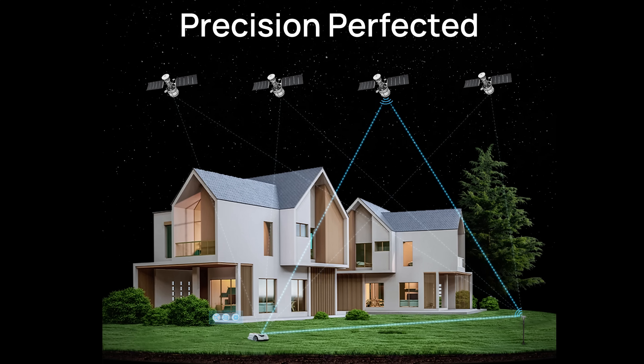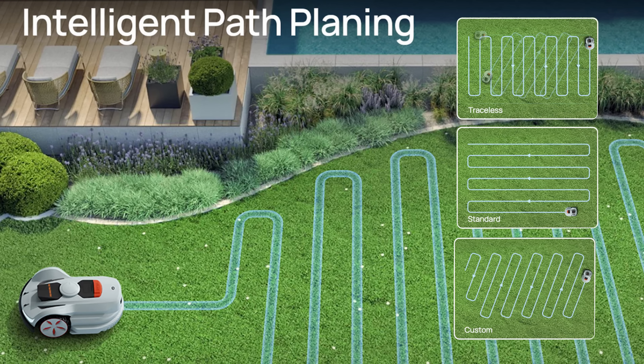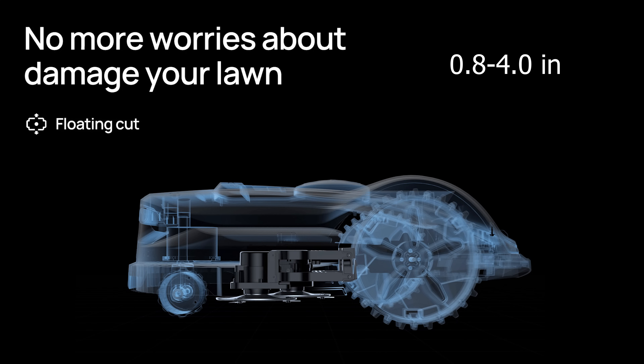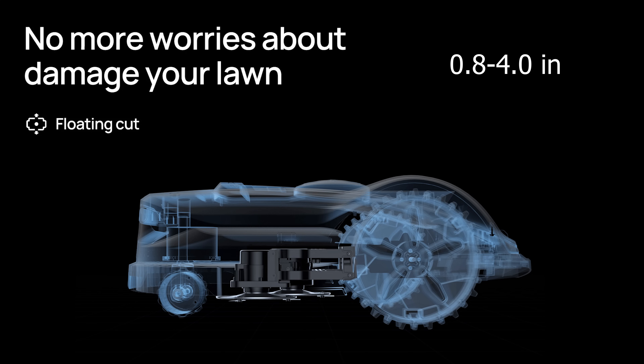Some of the top features are precise positioning and mapping, dual cutting plates with double width at 14 inches or 35 centimeters, customizable path with three different modes, all-wheel drive capable of up to 35% slopes, intelligent obstacle avoidance using RTK GPS and V-SLAM to detect and navigate around objects, and floating cutting from 0.8 to 4 inches.